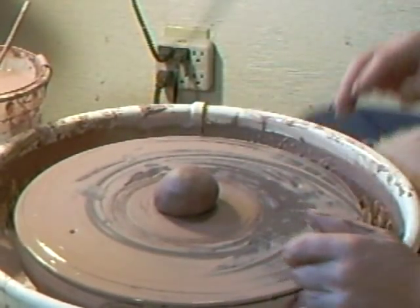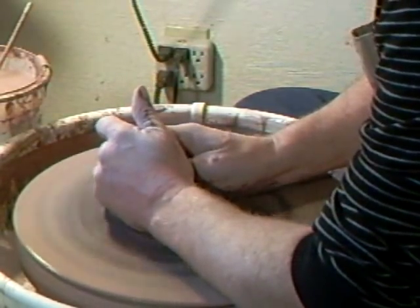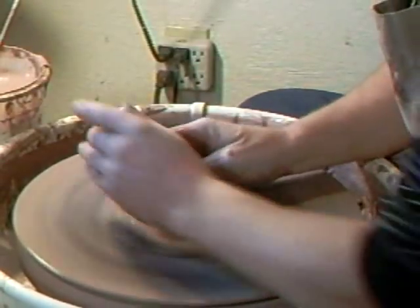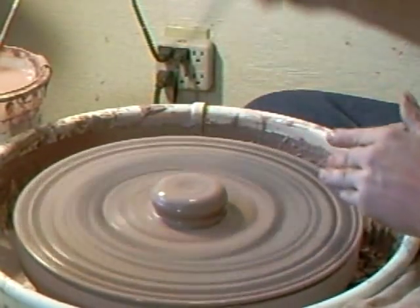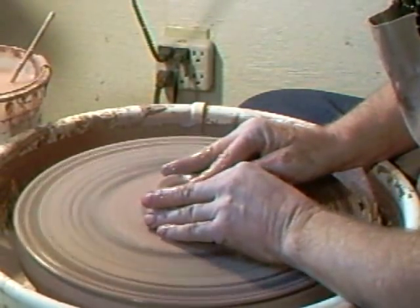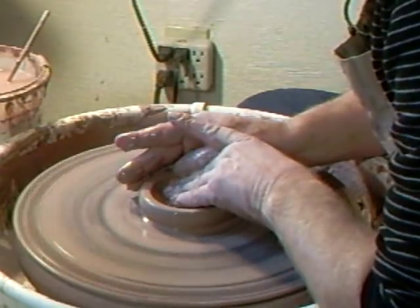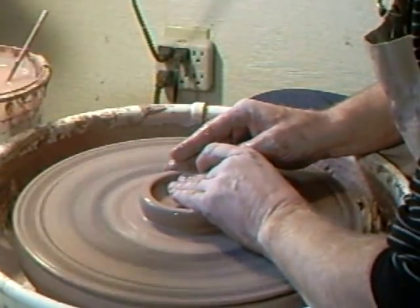Let's make the teapot lid now. There are lots of different ways of making a teapot lid. This is probably the simplest way and it can also make quite a nice lid. We've already measured it with the calipers. Don't throw it too thin at the base — leave enough clay at the bottom because you may have to trim it a little bit.